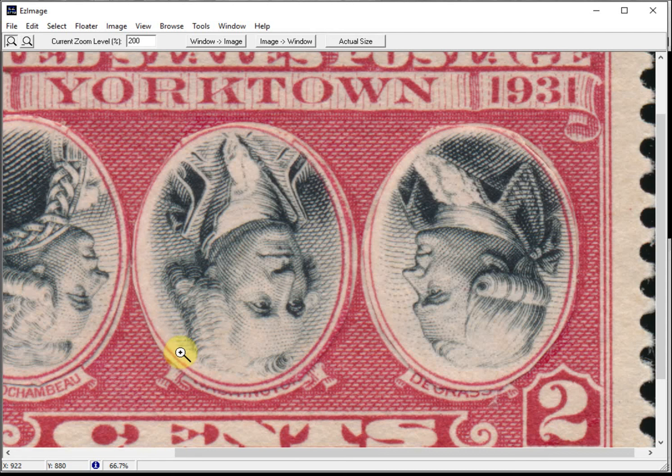Someone, either just having some philatelic fun or possibly for more nefarious purposes, had cut out the centers from another stamp and glued them to the stamp in question. Most collectors would not be fooled if they had the stamps in hand, but having just an image, it makes it look very real.